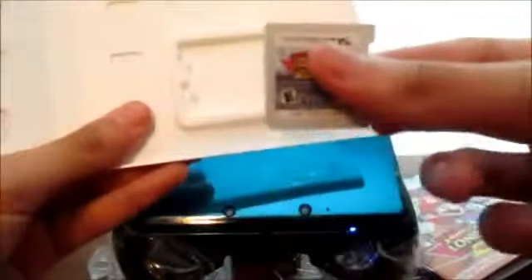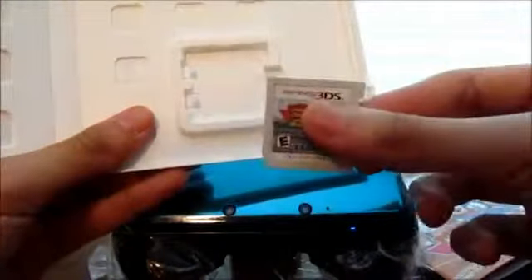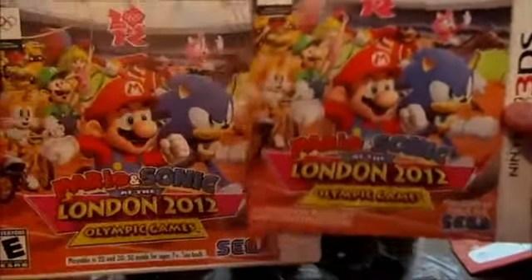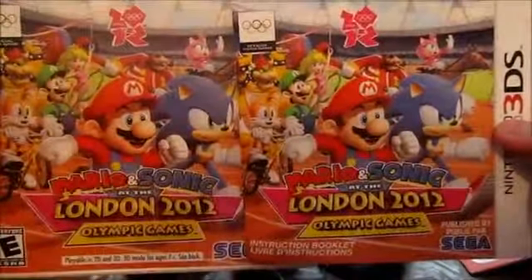So we got the cartridge here. And that's basically it for the quick unboxing of Mario & Sonic at the London Olympics. Thank you all so much for watching. Please like, comment, and subscribe. Stay tuned for more videos, walkthroughs, and updates, and stay tuned for a Let's Play of this game. Thanks again. See y'all. Have a good day.